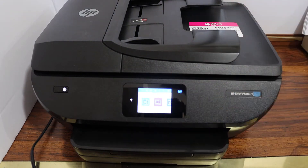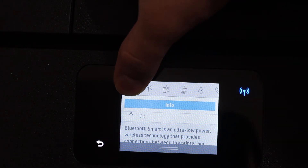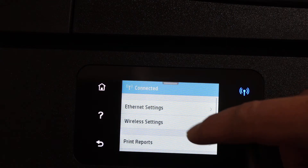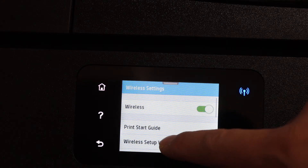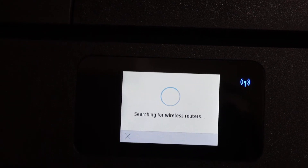Switch on the printer, scroll down the top bar, click on the setting icon on the left hand side. Select network setup, wireless settings, wireless setup wizard, click yes, and it will search for the available wireless networks.